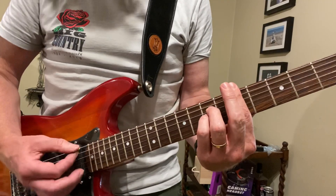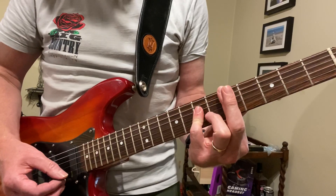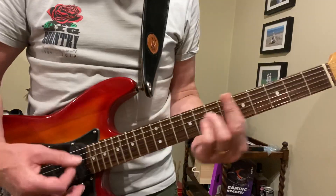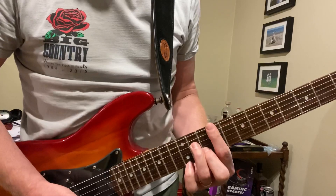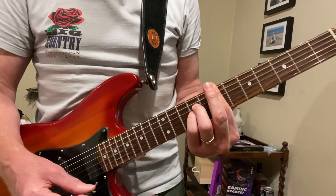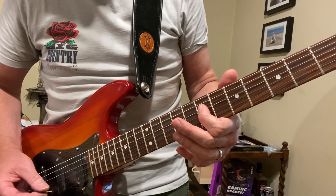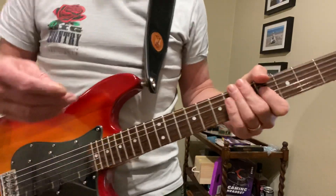Then he's playing a D9, which means it's like a D major type chord - instead of having that note, you've got that one there. The second time they've got the high E note. Then it's just a pair of strings: the D at the seventh fret and the G at the ninth fret.